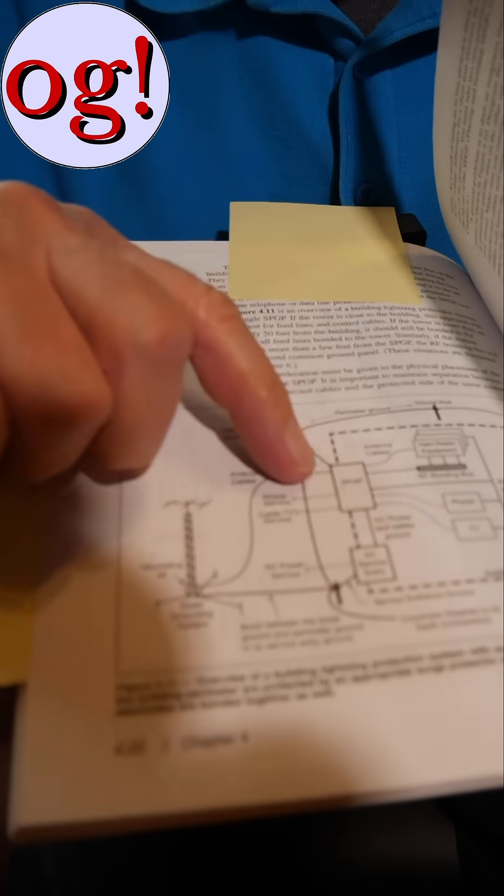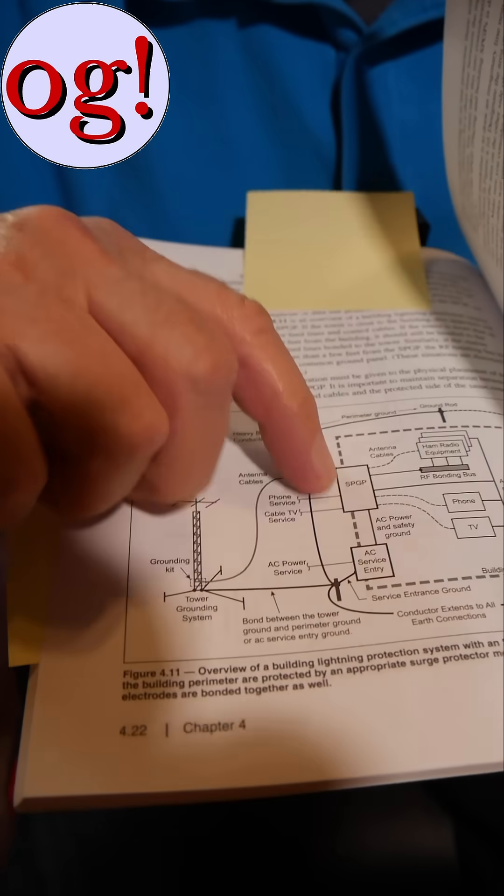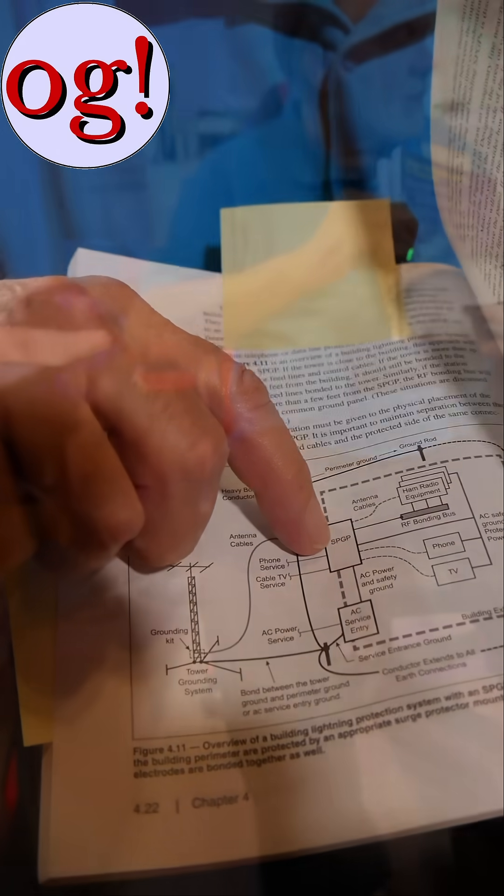I've been working with an expert on grounding, and he is telling me that we need to ground the green wire ground in the station to our station ground, because otherwise, if you have a lightning strike, your green wire ground system for the utility could be at a very different voltage than what is at your amateur radio station. I'm still working out my understanding on that. This book on grounding and bonding actually does show AC ground should be connected to the single point ground panel. I think the answer is going to be yes, though I haven't figured out the details.